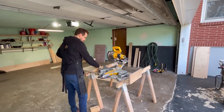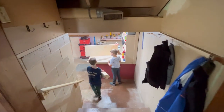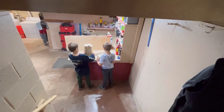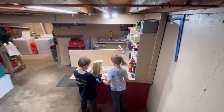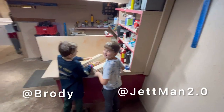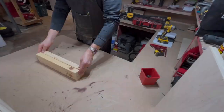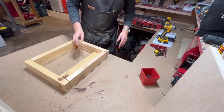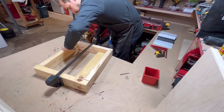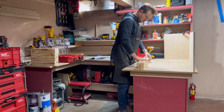Those two-by-fours will be used for the inner supports. A shout out to Brody and Jet — that's just my boys, simple thanks guys. Always take advantage of free labor when you've got it. Now I'm assembling all the inner walls: simple top plate, bottom plate, studs, two screws each.